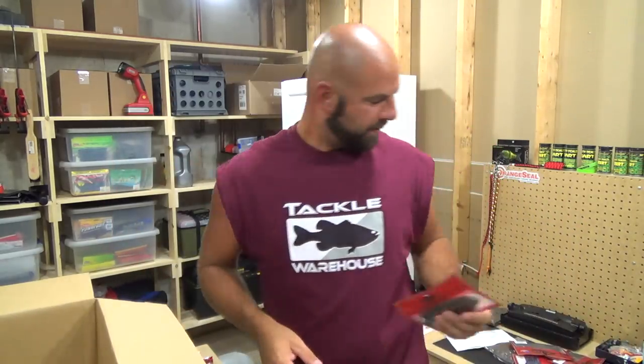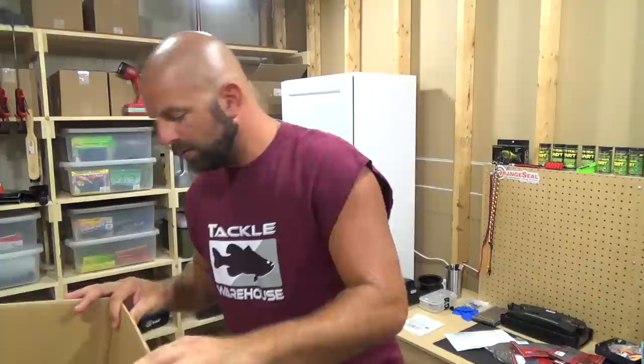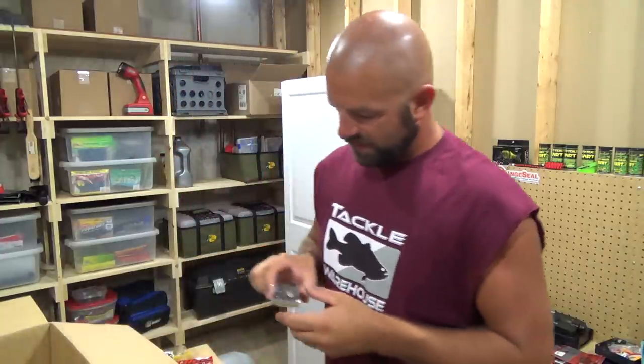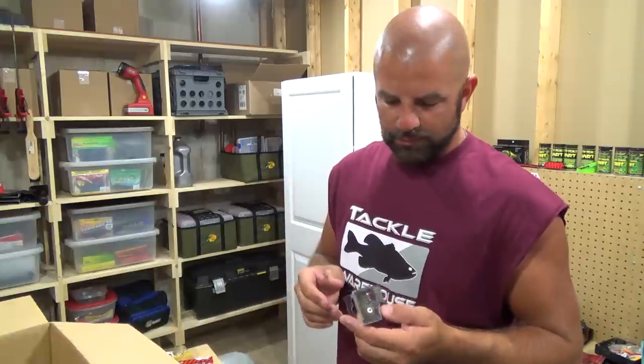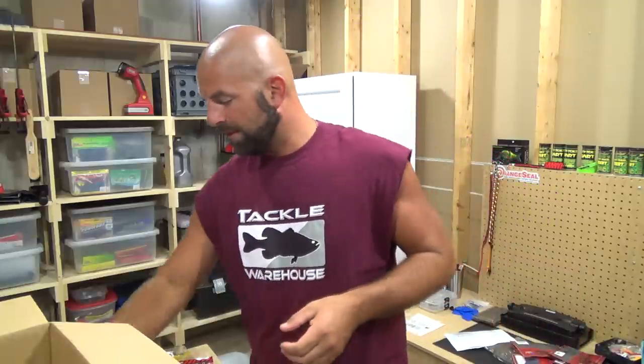So guys, that is it for the Tackle Warehouse order. Everything looks good. The only thing I'm concerned about is these Megabass 1.5s — I may keep them or I may get the 1.2. We'll have to see. That's it guys, hope you enjoyed the video. If you did, give me a thumbs up. Thanks for watching guys, we'll talk to you soon.